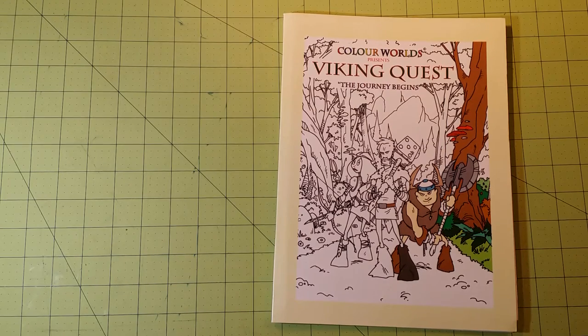Hello everybody, welcome back to my channel. This is Sarah, and this is a coloring book review flip-through for Color World's Viking Quest: The Journey Begins.